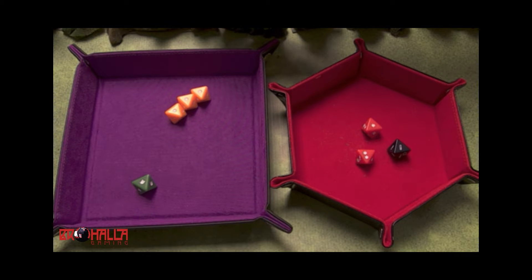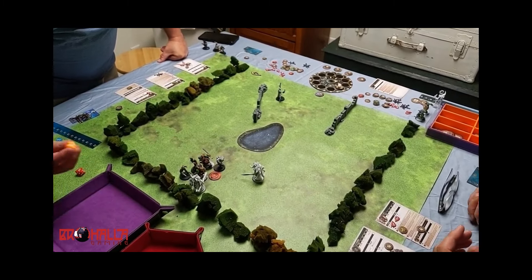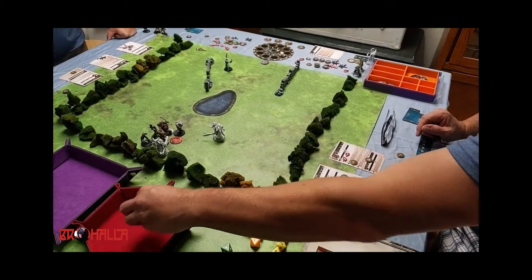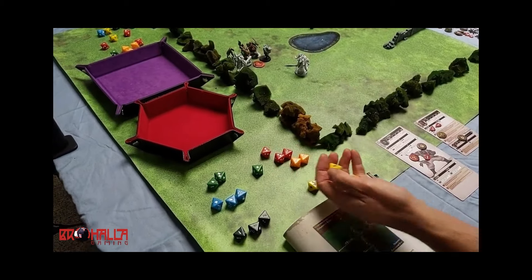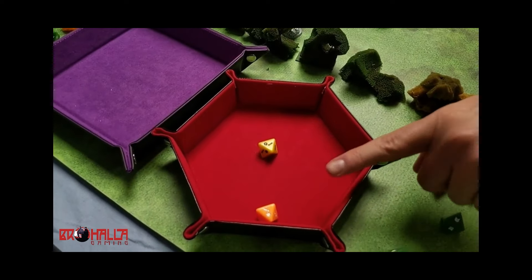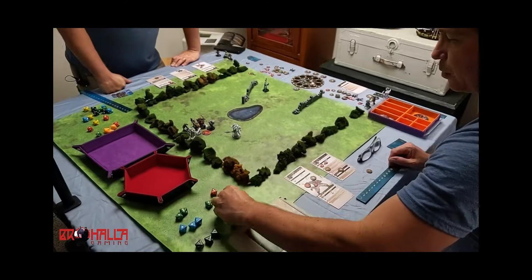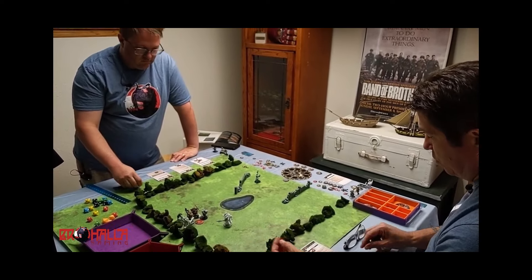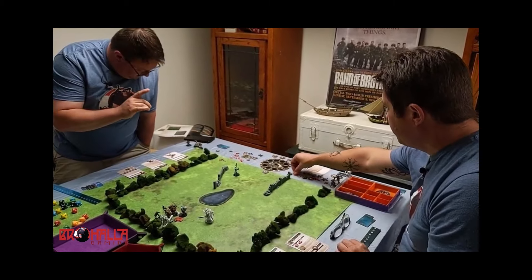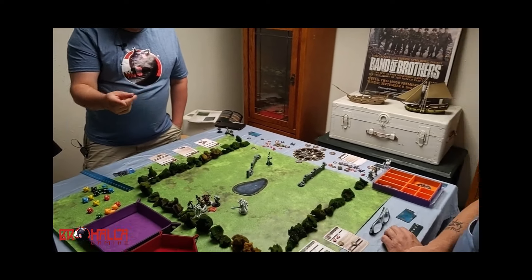After a demoralization roll, stress is set equal to morale. Because I'm down to two models, my conquest value is now one and yours is two — you'd still be ahead. I'm going to spend a command token to activate the Anvil's command ability: at the end of the activation of an allied unit, that allied unit adds two to its conquest value to dispute control of an objective. So I go up by two.